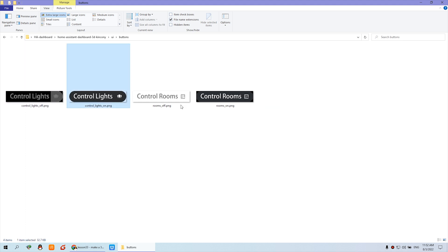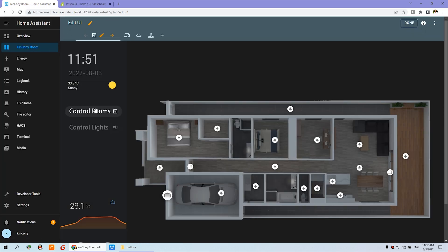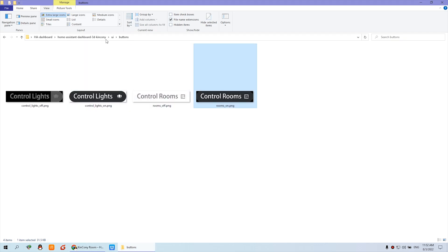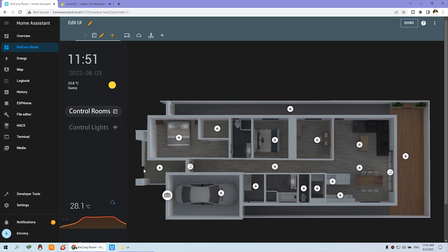Here you can see the menu — this is the button for lights and the control room. There are the rooms and the lights, and also here is the person icon so you can see at home, not at home, or working. You will set some different photo icons in your UI folder. You just need to prepare the photos and replace them yourself in Home Assistant. This 3D dashboard will be easy to use. Thank you for watching.